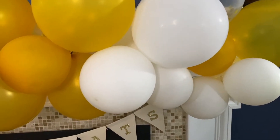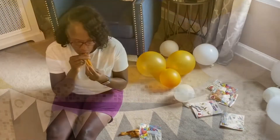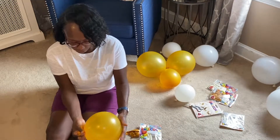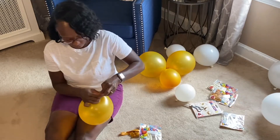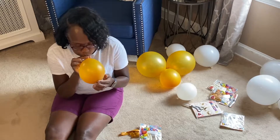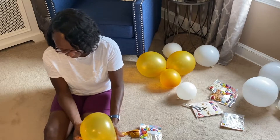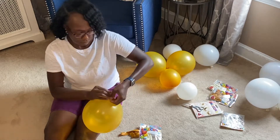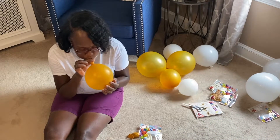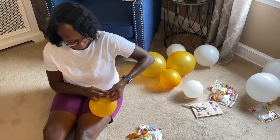It's really up to you the balloon assortment that you use, but I'm using all 12 inch latex balloons. Because this is a color theme, I'm using a goldish color and a pearly white, and also some confetti balloons to just add a little interest to the garland.